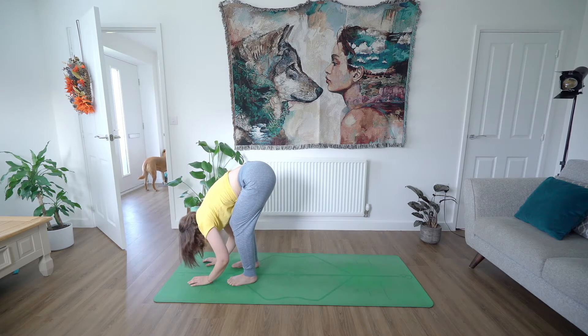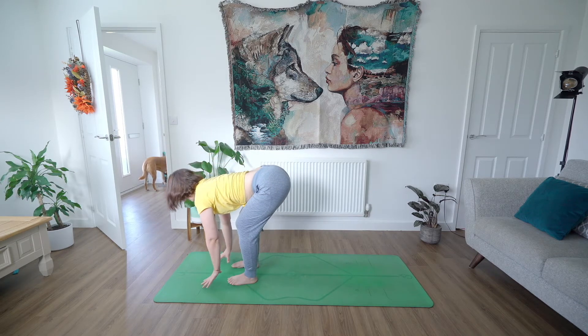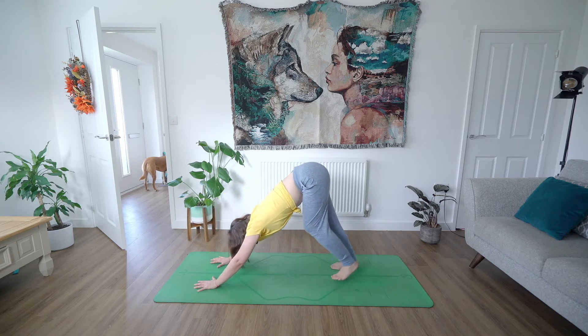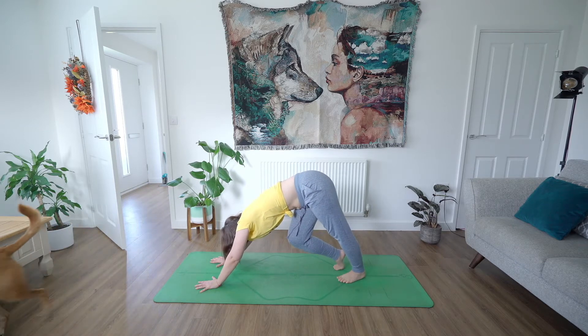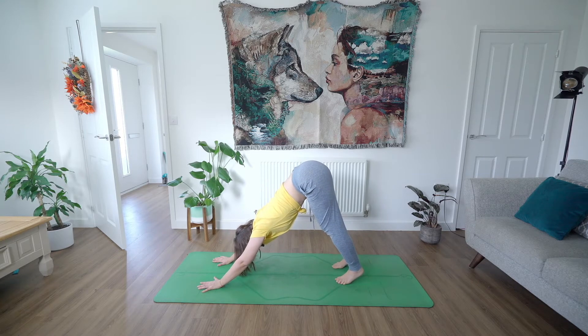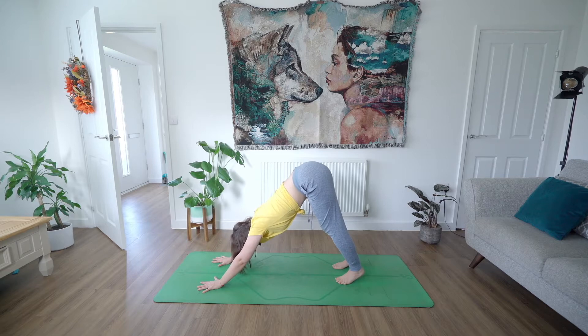Releasing the grip on your elbows and then inhale find your halfway lift. Exhale, place your hands on the floor, step back to a downward facing dog. You can start to walk through one foot and then the other here if you like, drawing one heel down towards the ground and then the other, making sure your sit bones are lifted up towards the ceiling, really pushing the floor away with your hands.